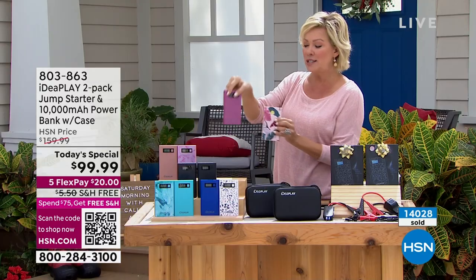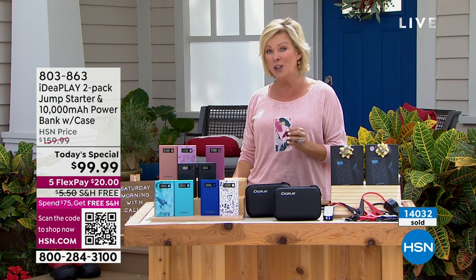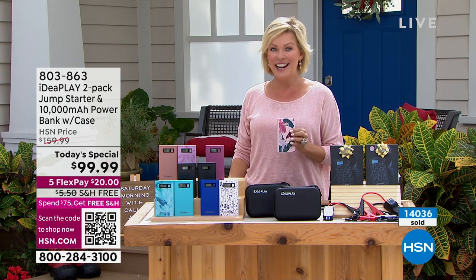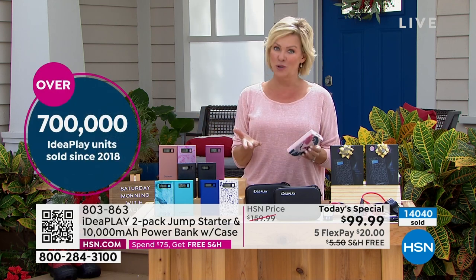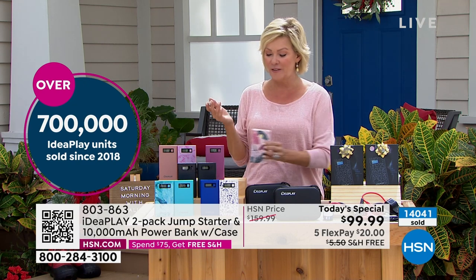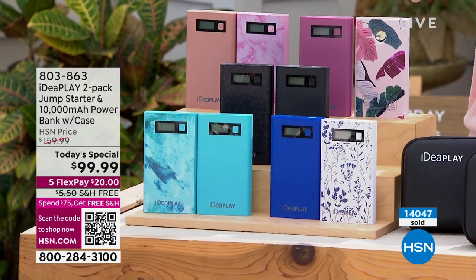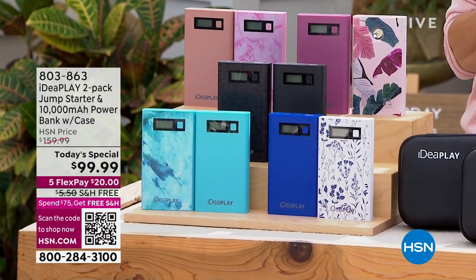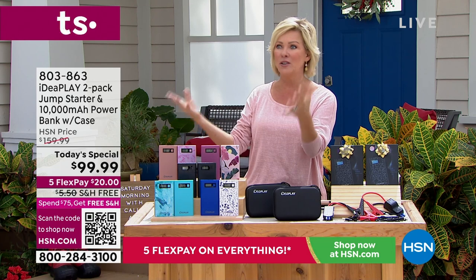Since we started doing IdeaPlay in 2018, we've sold close to a million of these, and this is the best price we've ever done. As usual, it's gotten better, but the price hasn't been raised. I remember when we first started selling them — I sent one to Tristan when he lived out in LA. As a mom with your child halfway across the country, you just feel good as a parent helping them take care of a situation that is inevitable.